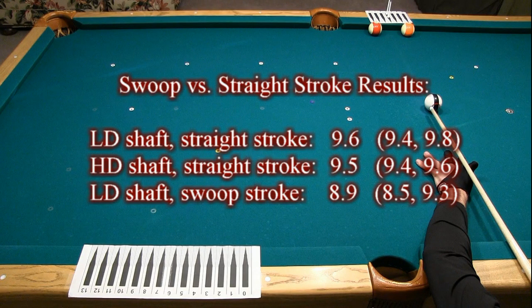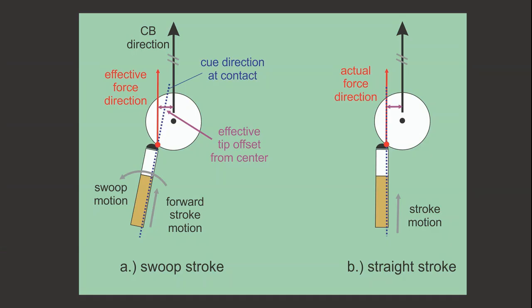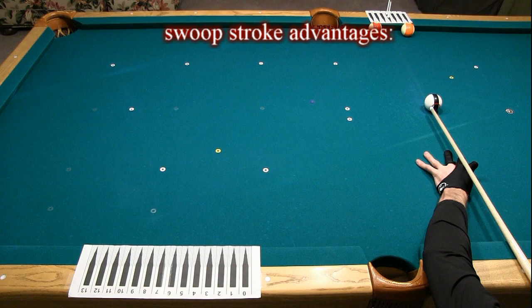Here's a summary of all of the results. The averages for the low deflection and high deflection shafts were pretty much identical, given the margin of error in this experiment — an LD shaft cannot create more spin, like some people think. With the swoop stroke, it was not possible to create quite as much spin as with the straight strokes. It should be possible to create the same amount of spin, but it is much more difficult to be consistent and accurate with the swoop stroke. Unlike some people think, a swoop stroke cannot create more spin than a straight stroke. For any swoop stroke, it is possible to create the equivalent shot of the same cue ball direction and spin with a straight stroke.